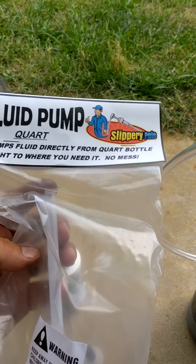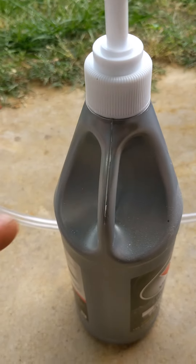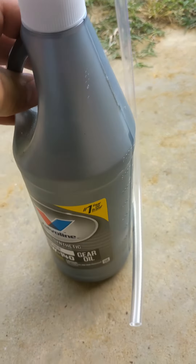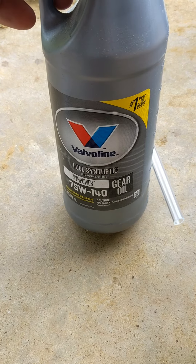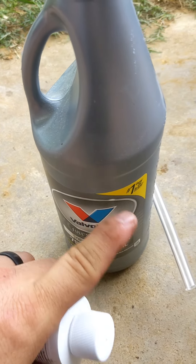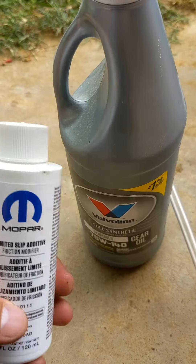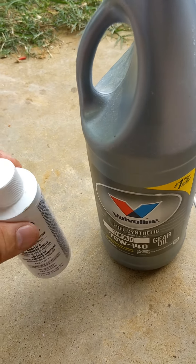Once the drain plug's in, take your filler hose — they all work about the same — and thread it right onto your bottle. Make sure you've got the gear oil — this is 75W-140 for the rear. What I'll do is put about half in and then put all of the additive in the remaining half, shake it up, and put that bottle in so all of the additive makes it in.